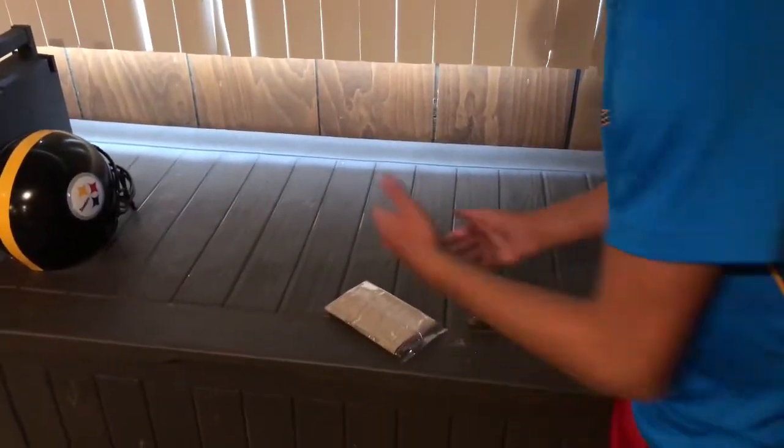Hi everybody, welcome to the first episode of Susbob's Kitchen. Today I'm going to show you how to make some popcorn.